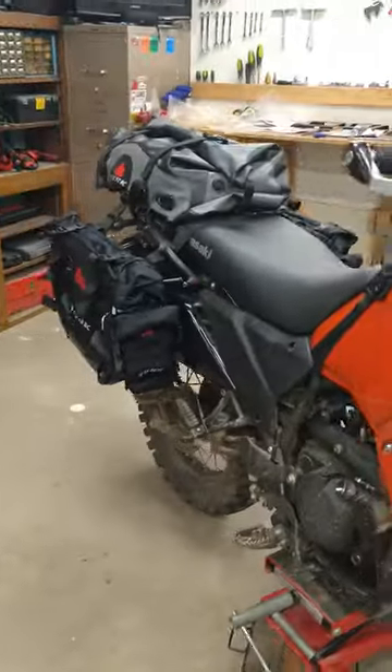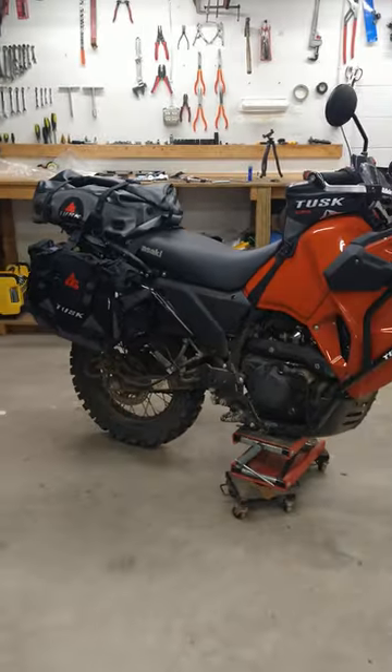If you guys want to see these in action, make sure you click subscribe and check out the camping adventures the Gen 3 is going to go on this summer.